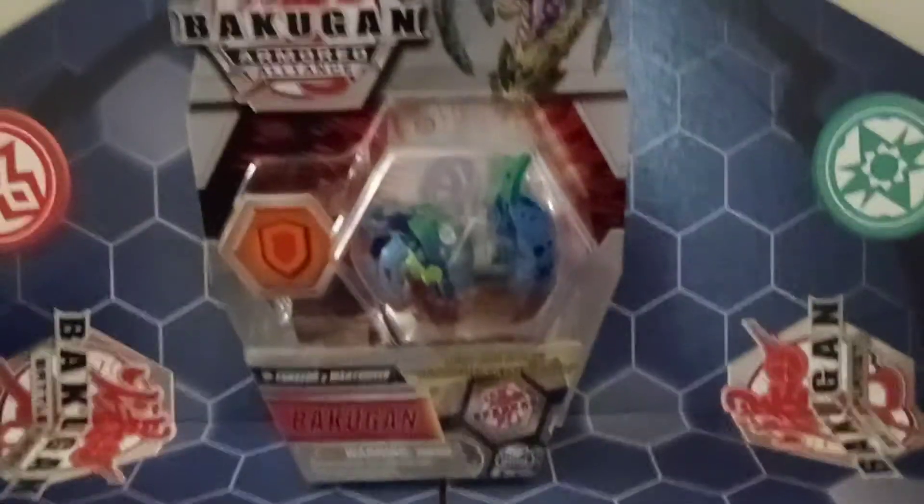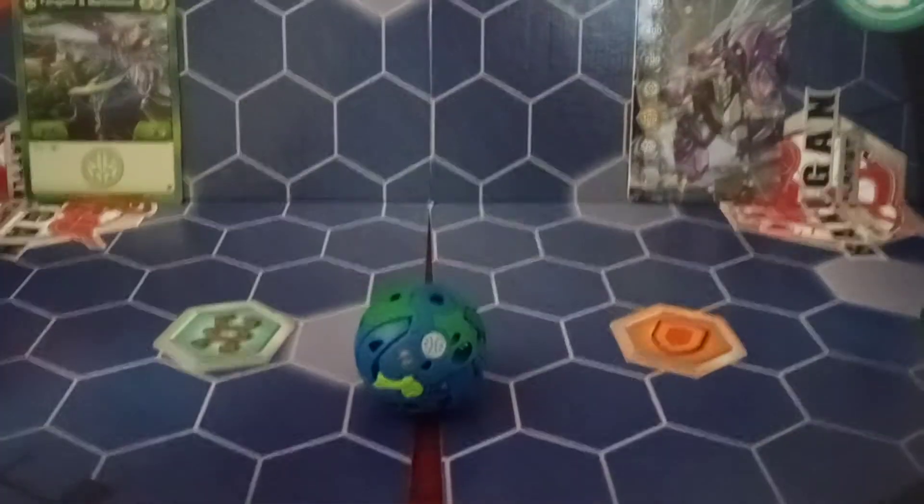I'm gonna get this guy out of its plastic prison and I'll return. And here is Mantanoid out of its packaging.